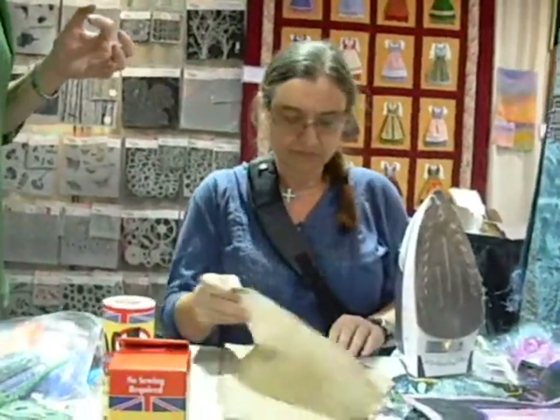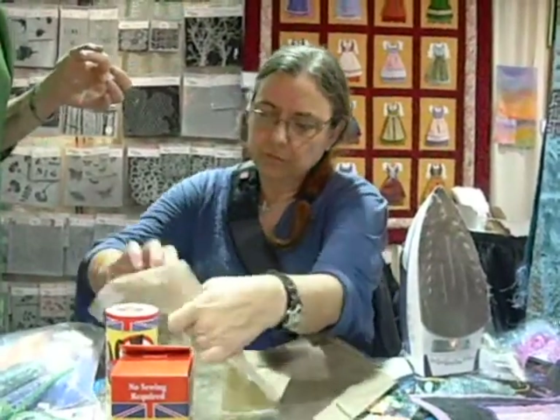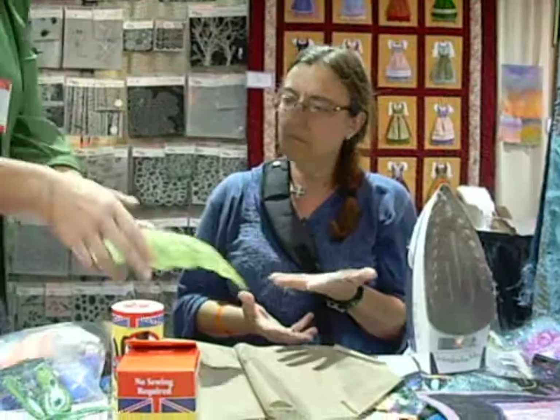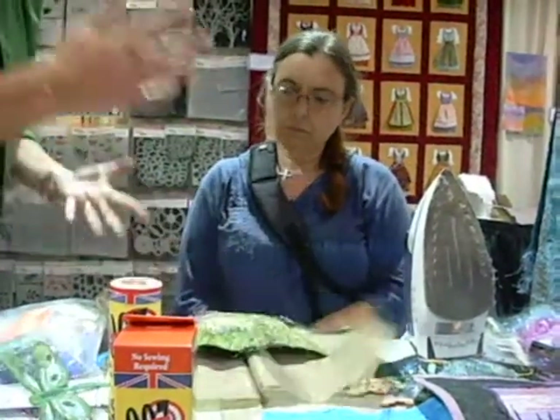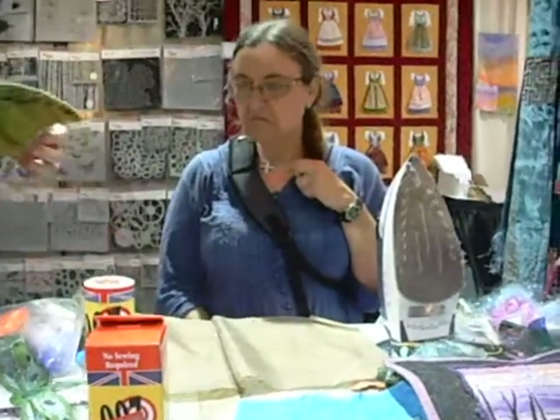Take it off. Now we have a fusible thingy. If this were in real life and this was flat, she would take that now, put it on top of the fabric, put the pressing sheet over the top, iron it, and it would be permanently attached. So that's what you've done for the first thing.